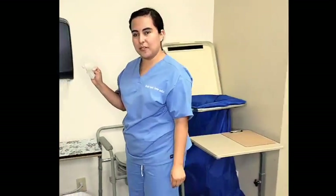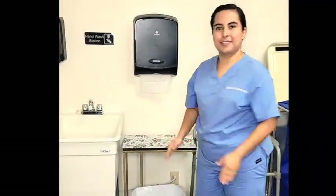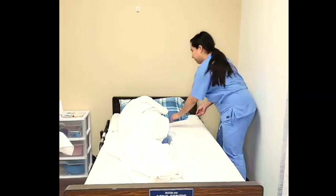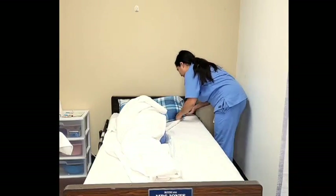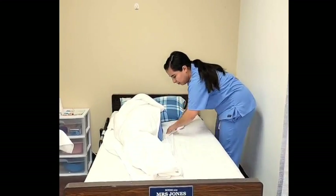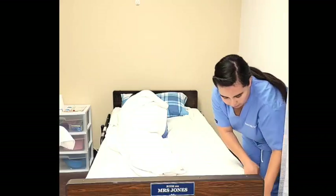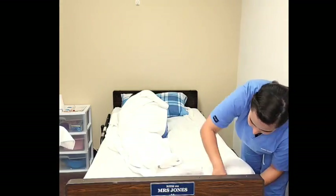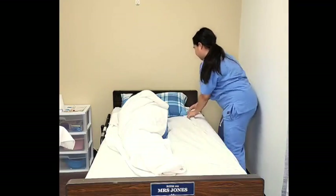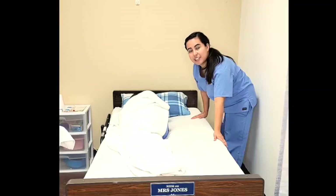I will dispose of the gloves and wash my hands. Now I will finish unrolling the clean bed sheet. Ensure that the fitted sheet is wrinkle free.